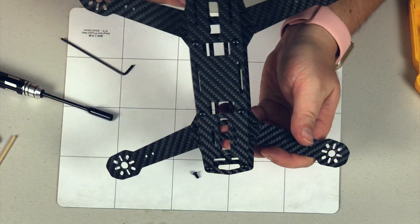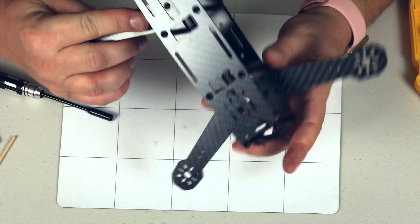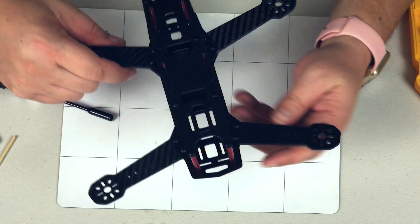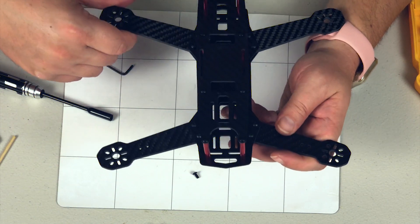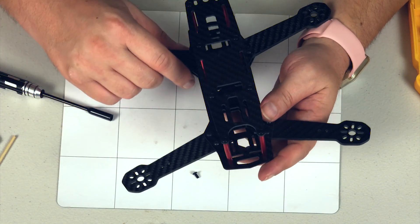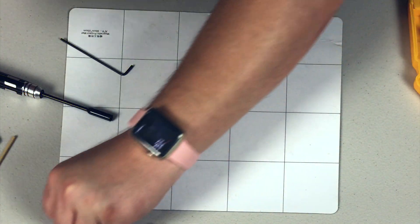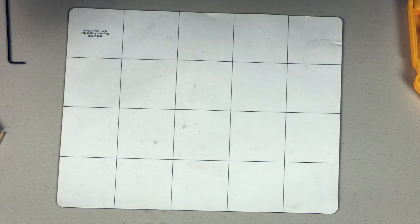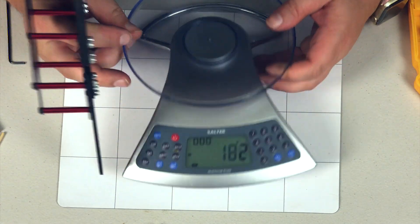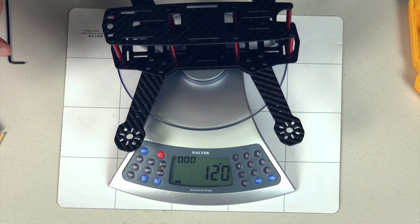I'm actually really enjoying the way this frame looks and the way it's built. You can see it's clearly like an H style frame - it's elongated this way versus that way. Great for freestyle, still usable in racing. Overall I'm pretty happy. So let's get a weight on this so you can compare it to your other frames. Frame weight: 120 grams. That's it. That's not too bad.